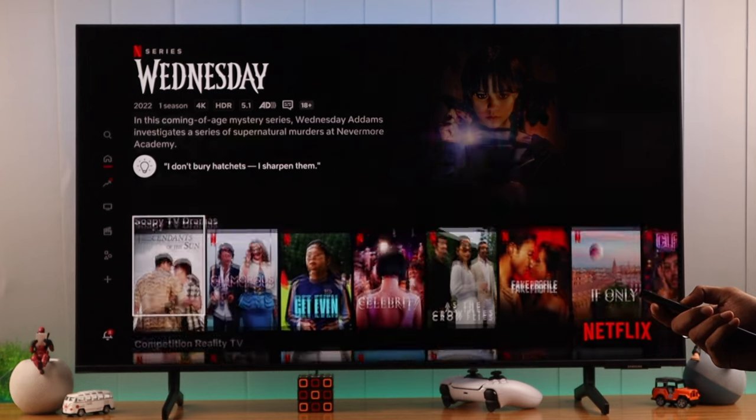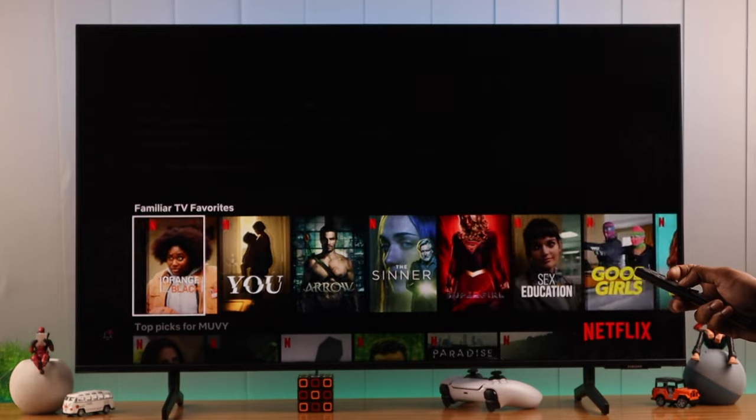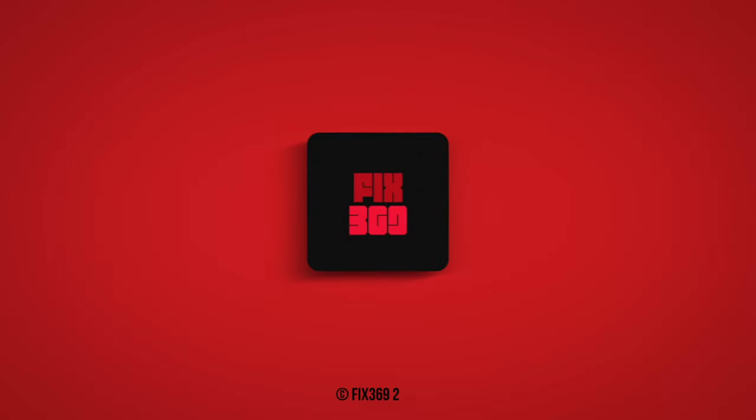As you can see, it has no issues loading this time. So this is how you can fix any Netflix issues on your Samsung Smart TV. If this helps resolve your issue, do click on that subscribe button and we'll be back with more.